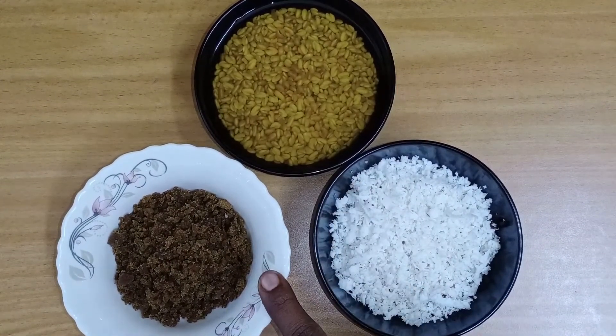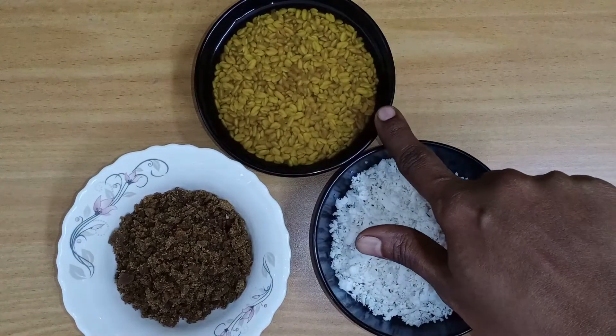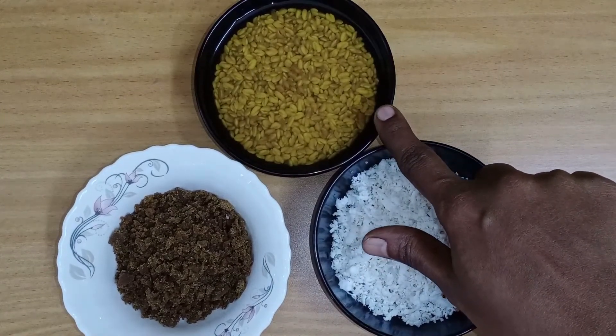We will adjust the taste. We will add 1 cup of drink and grind it.